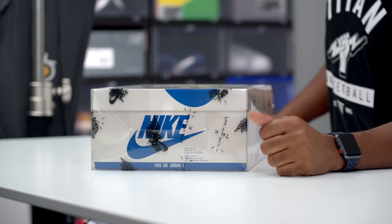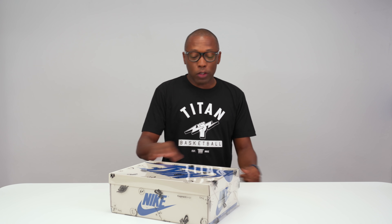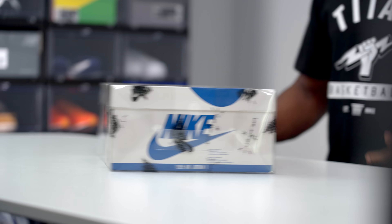Hey guys, Poppin' Jock Slate here back with another unboxing. Today I got my hands on one of the hypest sneakers of the year. Like most of you guys I struck out at first trying to get these, but big shout out to the folks over at Titan — they hooked me up with a pair, so without them I wouldn't have them either.